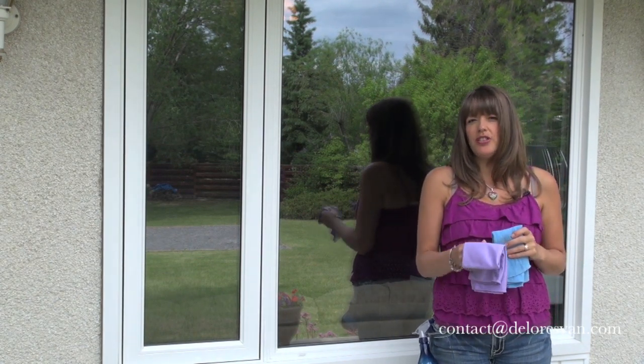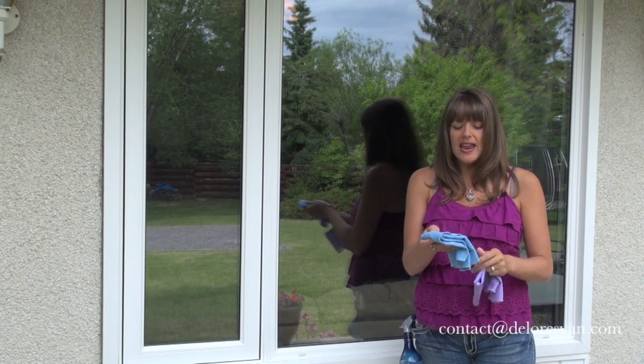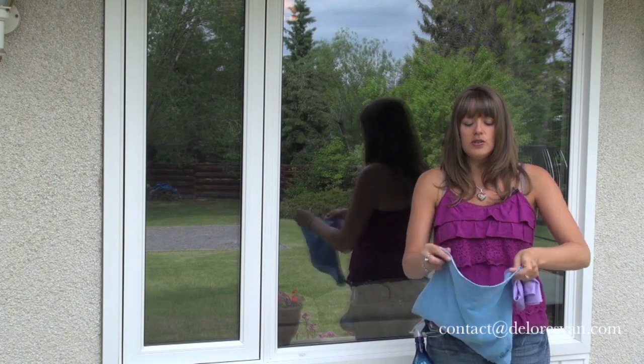The window cloth is your polishing cloth and you're going to use that fairly dry. My Envirocloth is already wet and wrung out, so I'm just going to use it flat folded.